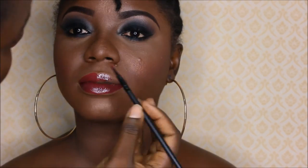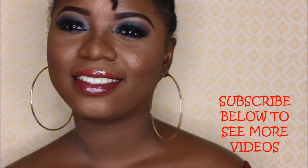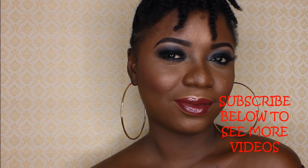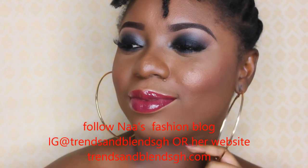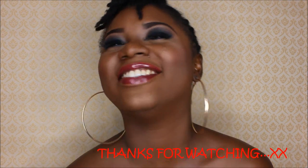We're done with the final look and I hope you guys enjoyed this video. If you liked it, give it a thumbs up, don't forget to subscribe, keep your comments coming, and follow Natalie on Instagram at Trends and Blends — that is her fashion blog. Thank you so much for watching, I'll see you next time.